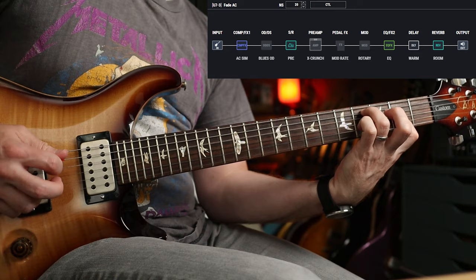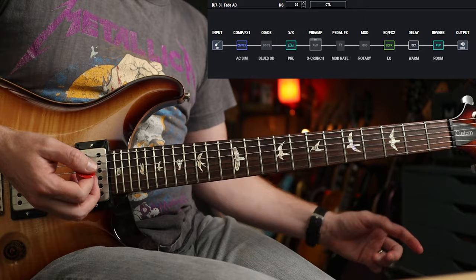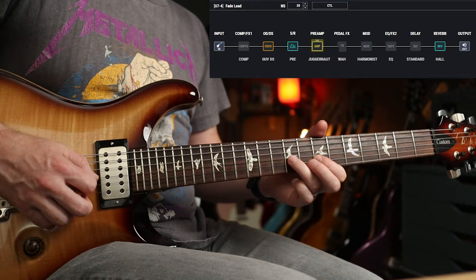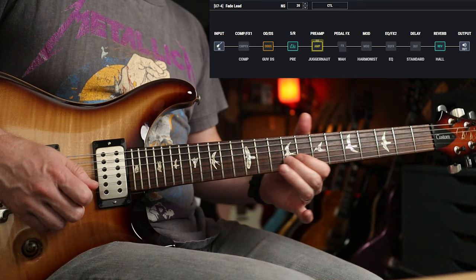So that sounds pretty cool doesn't it? It's basically a teeny bit of reverb, teeny bit of delay, and the acoustic sim — I think I've got some EQ on it as well. But then Kirk comes in with this really lovely mid-scoop lead tone. I love that bit of feedback that comes in.